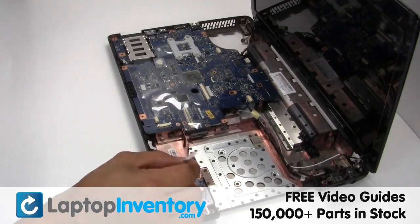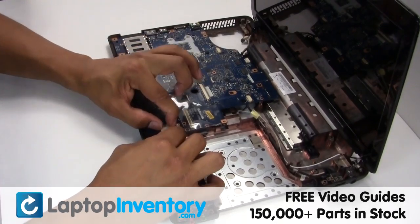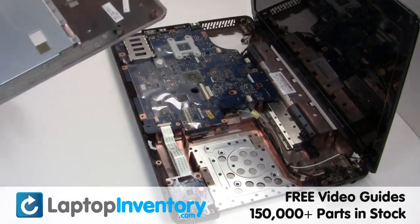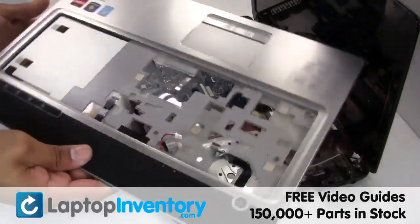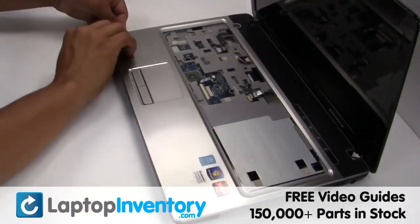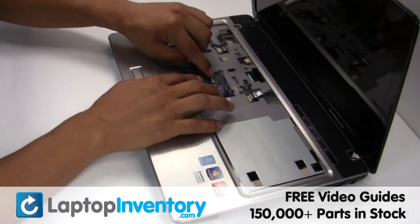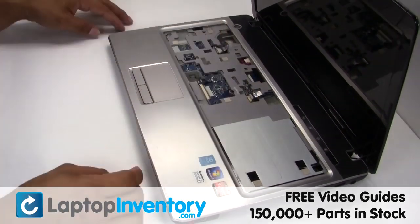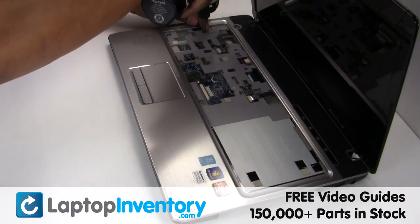Gently disconnect the cable back in. Place the touchpad back in place. Plug the cable back in.